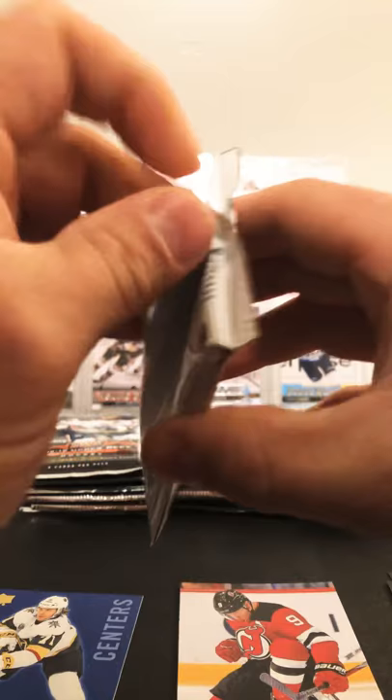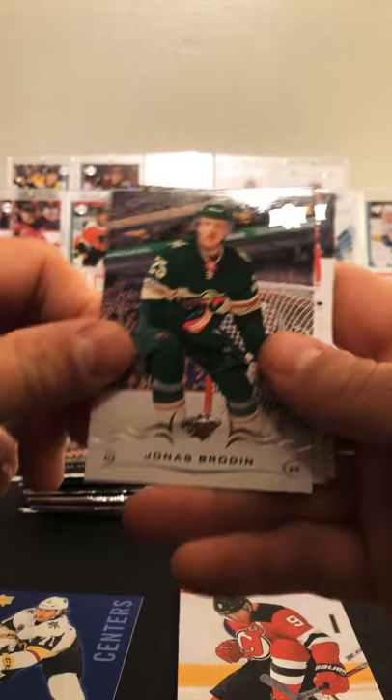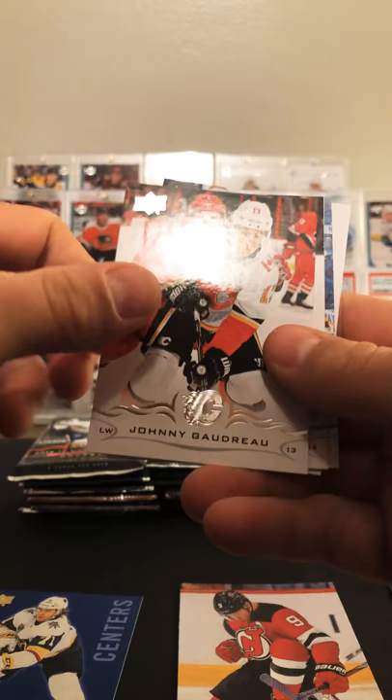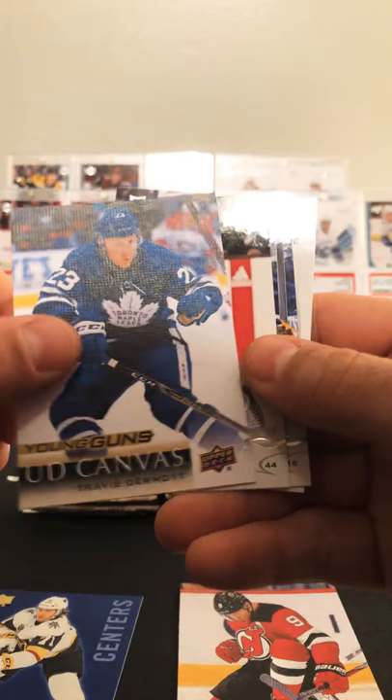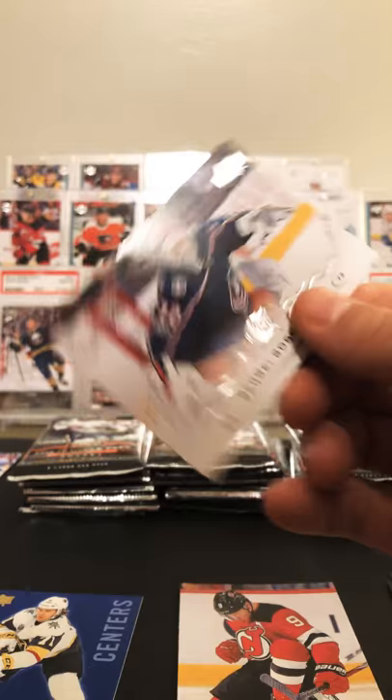Last pack of the first stack. Got a little Brock Boeser — great young American player. Brodian, Gino, that's a good picture. Goudreau and the Young Guns Canvas of Travis Dermott — that's a decent hit. Morgan Rielly, he's having a heck of a year. Andrew Ladd and Sergei Brodsky.